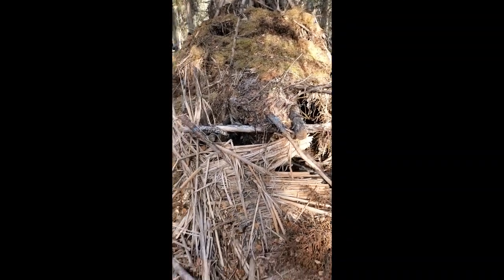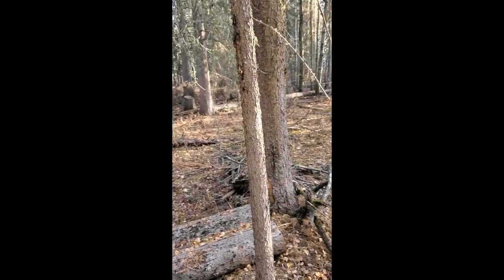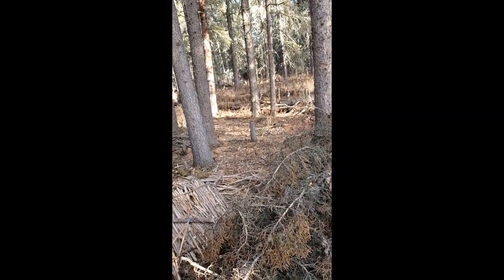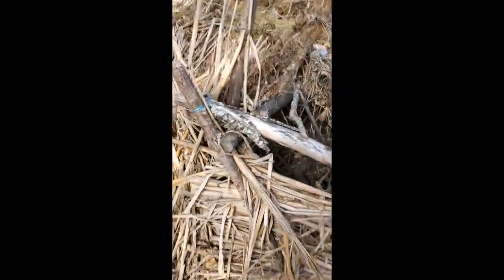There has been a big windstorm since last time we were here. We got lucky — it did take out one side of the entrance we had built. There used to be this part here all covered in with cattails, woven in.